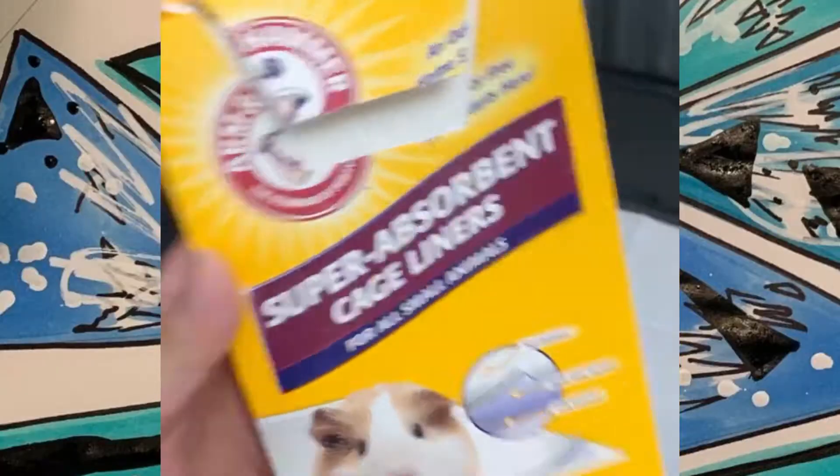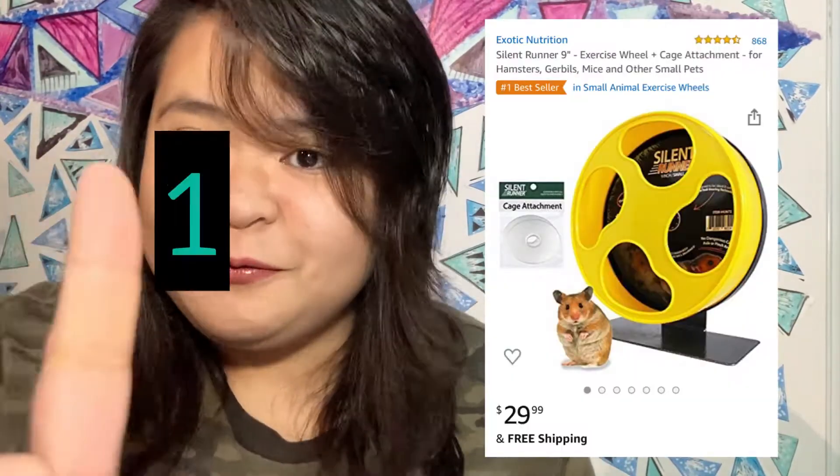The next thing you'll need is a sand scooper — this is what you're going to use for their sand bath to scoop out their poop and clumps of pee. I got this for free because it came with the sand bath. I'll put a screenshot here showing the price. If you only need the scooper, you can search it on Amazon.